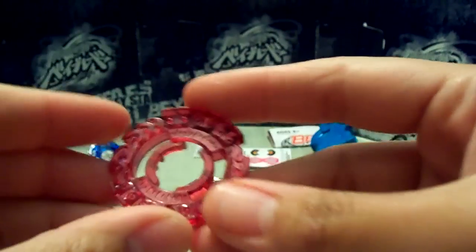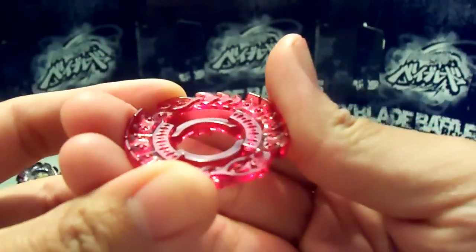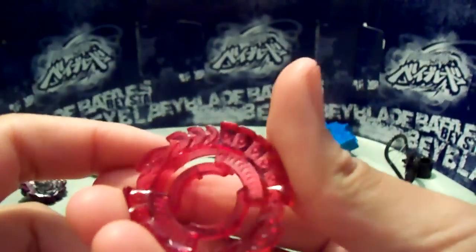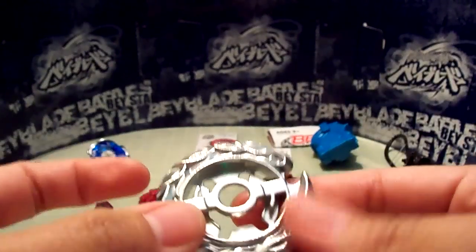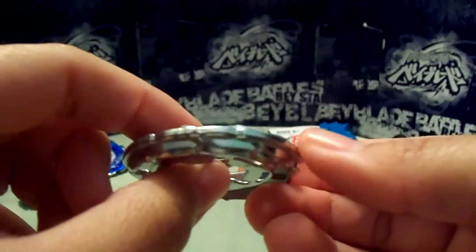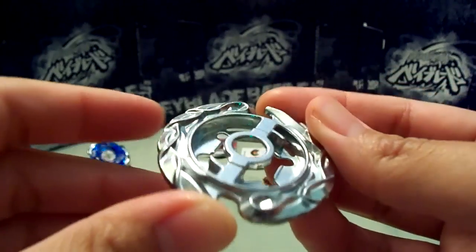Energy ring, or clear wheel — really nice. It's kind of like a dark pink with really nice intricate designs in it. And Evil, also known as Killer — pretty good for stamina. Wouldn't really use this for competitive, but really nice looking clear wheel.